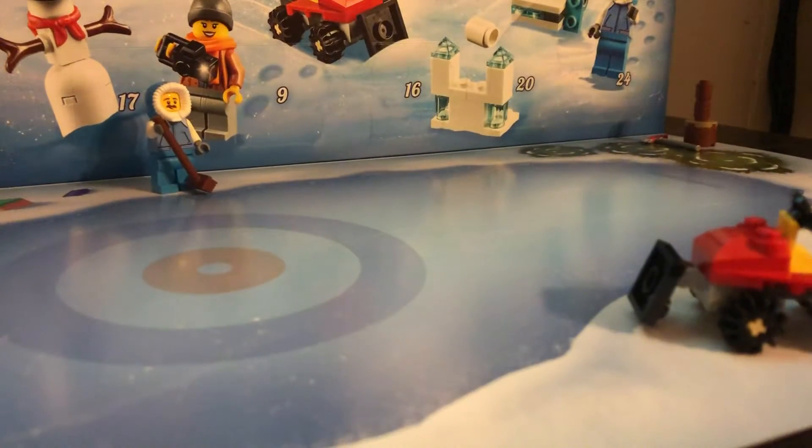Hello people of the internet, the board is Zach here and welcome back to yet another YouTube video. In today's video I am here with day six of the Lego City 2019 advent calendar.